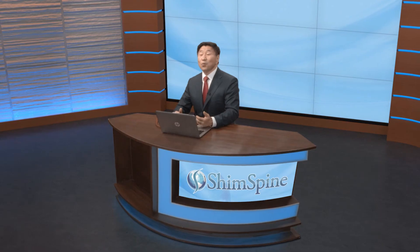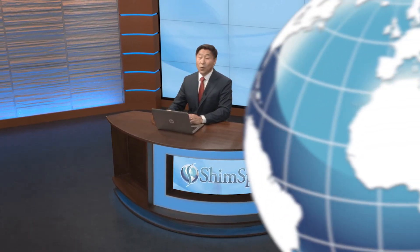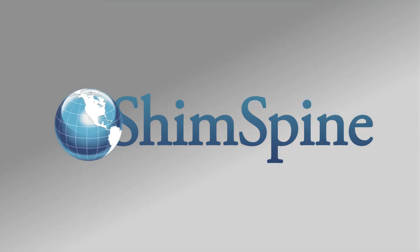This is Dr. John Chim and I hope this video helps you understand the lumbar microdiscectomy surgery. If you'd like more information about similar topics, please subscribe to our newsletter or our YouTube channel. Thank you.